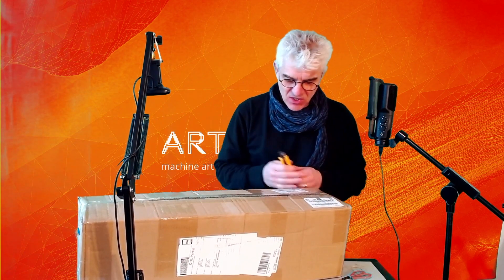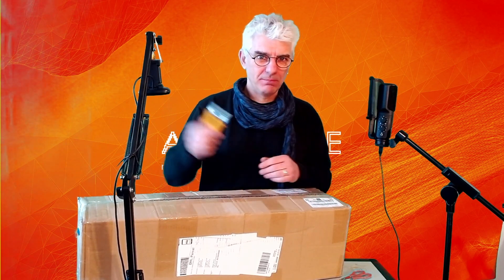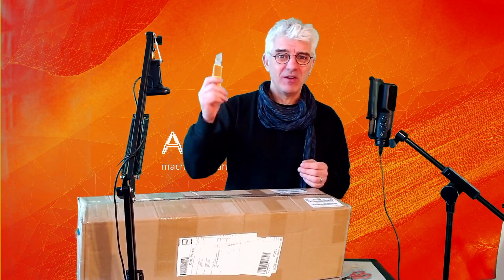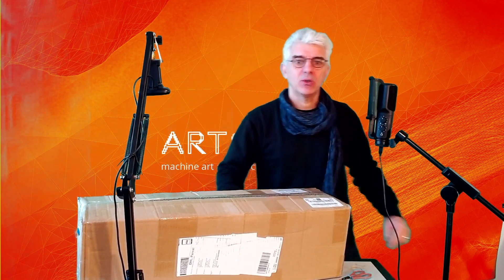Back again, quick update from the studio. Because it was so much fun last time and super weird doing it, I'm doing another unboxing video, because this arrived this morning. I think I know what it is, and it's going to solve some of the problems of the weirdness and all of the stuff going on in the studio, which is very DIY. Maybe I'll take you on a quick tour.